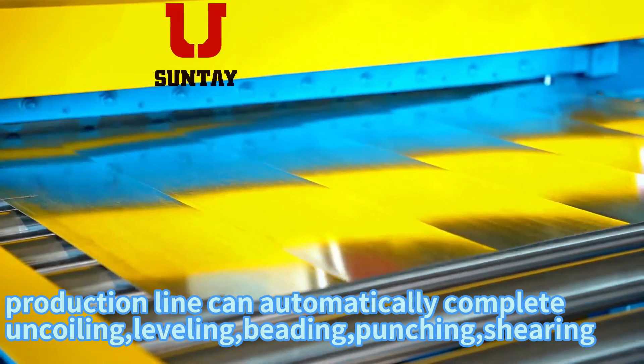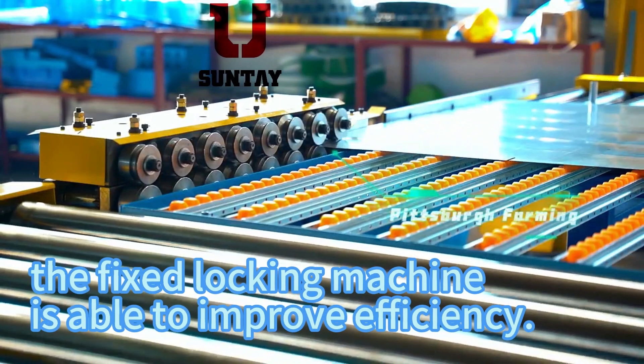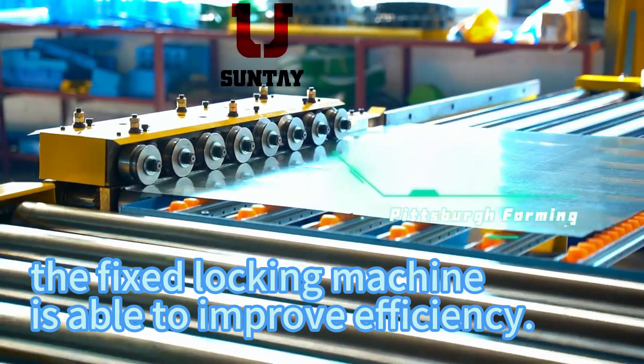The production line can automatically complete uncoiling, leveling, beading, punching, and shearing. The fixed locking machine is able to improve efficiency.